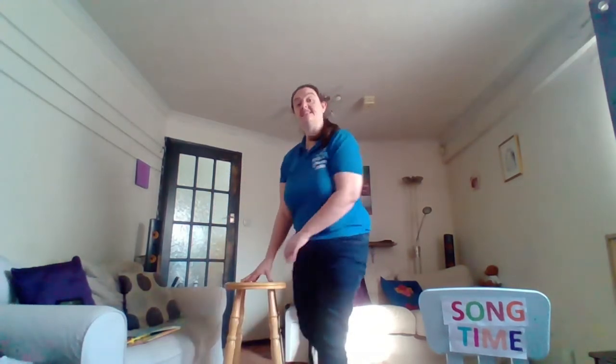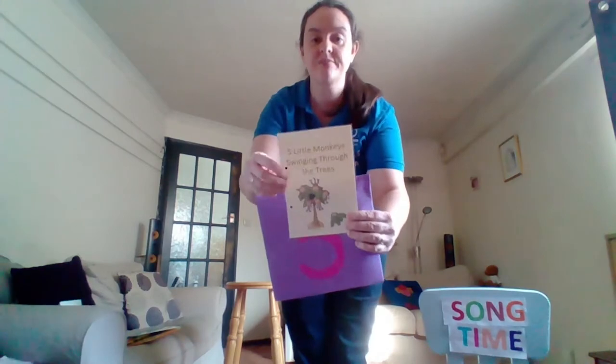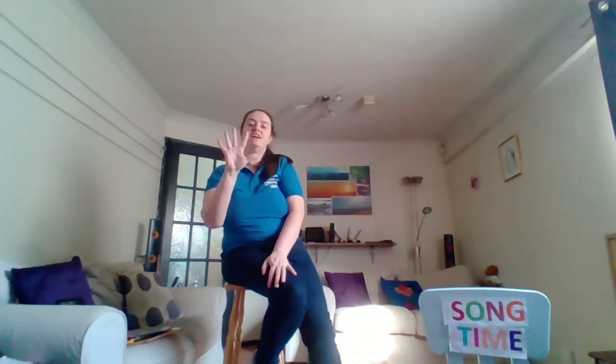We've got one song left in our purple envelope. Let's have a look. Purple envelope number five. It is those five little monkeys swinging through the trees. So we need to get our five monkeys this time. Are you ready? Five little monkeys swinging through the trees.